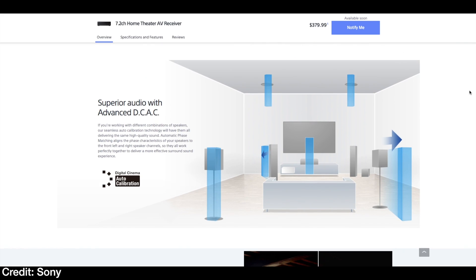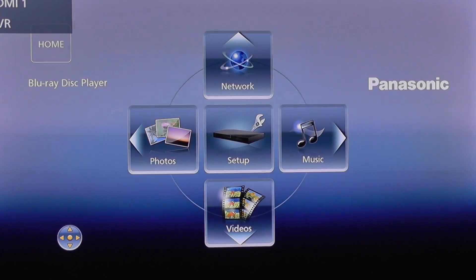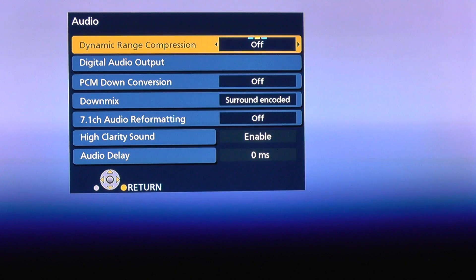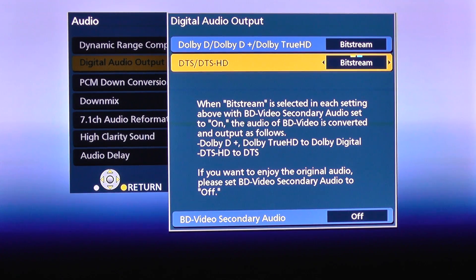The good news is a lot of Blu-rays today come with Dolby Atmos or DTS:X soundtracks. Before we get into the setup, I'll assume you have at least a Blu-ray player, a flat panel television, and a Dolby Atmos capable AV receiver. With those in place, go into your Blu-ray player's settings menu, go to audio settings, find the digital audio output setting, and select bitstream if it's not already selected. This will send the ones and zeros your receiver needs, and from there your receiver will decode the signal.